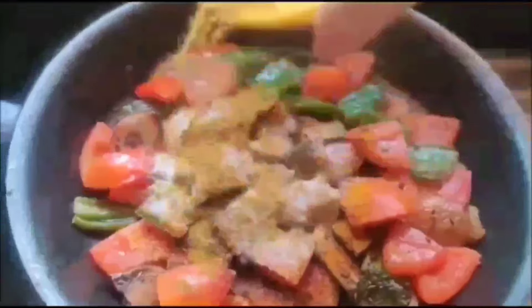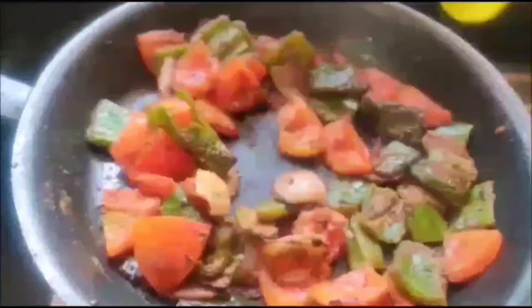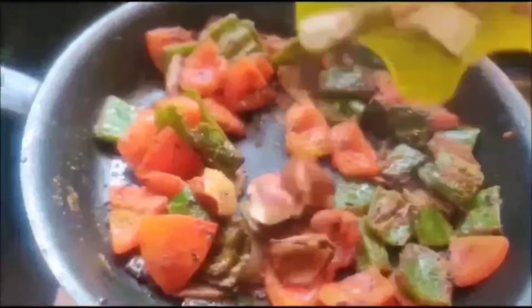Mix it well. Now it's time to add spices: red chili powder, turmeric powder, salt, and coriander powder. Mix it again, and then the golden brown paneer will come in next.